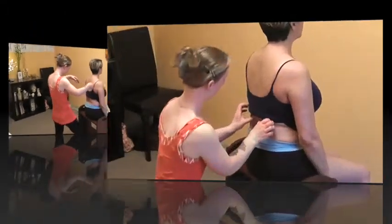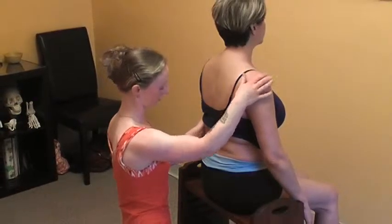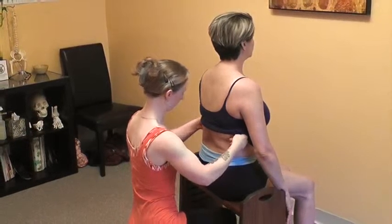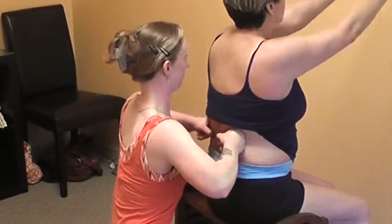One more area I want to work into is the lats, because that has a lot to do with the shoulder girdle and how the arm is going to be positioned. Connie, the same motion we started with — reaching your arms forward and up. Great, and lower back down.